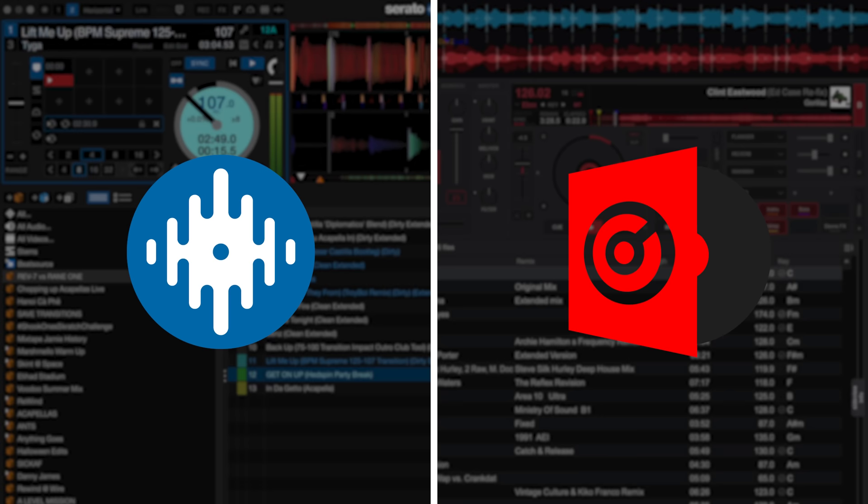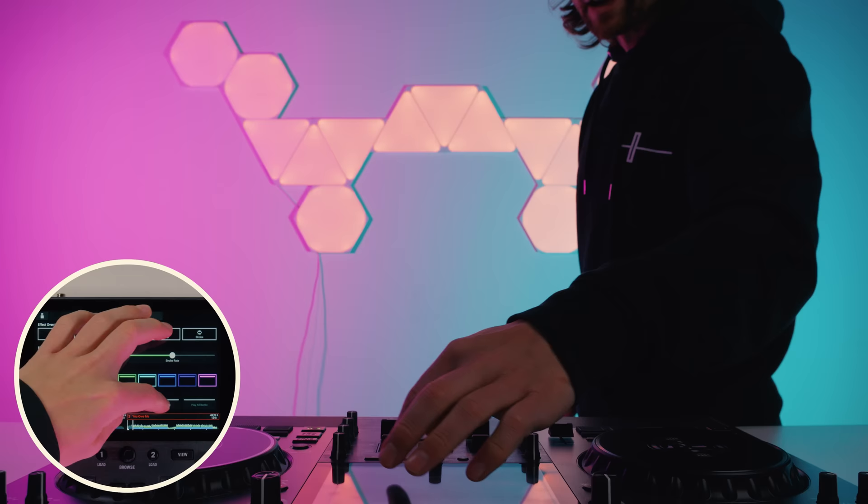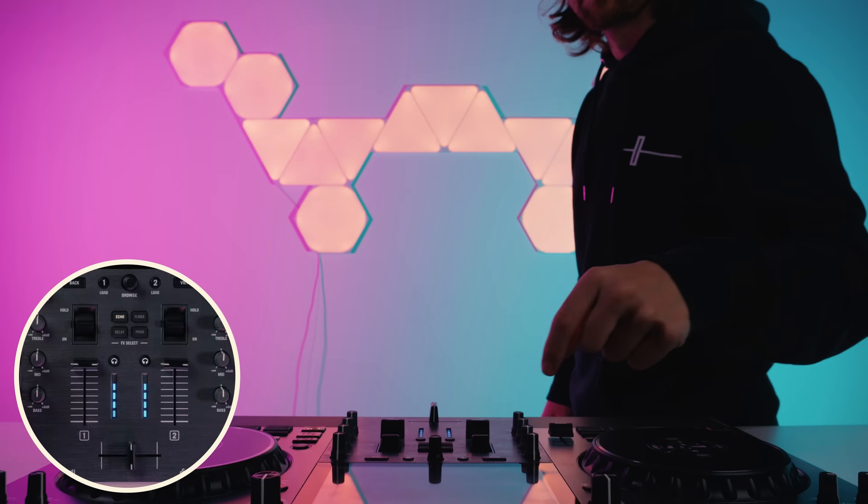Compatibility for Serato DJ and Virtual DJ will be coming soon too. The powered speakers can be used as booth monitors all by themselves with a surprisingly high quality sound output. The Wi-Fi also unlocks the ability to control smart lighting from Nanoleaf and Philips Hue so you can create a light show automatically in time with your music — perfect for streamer DJs.